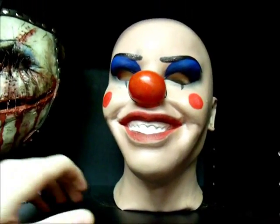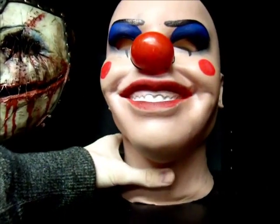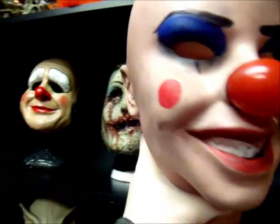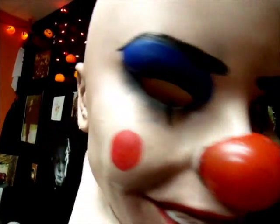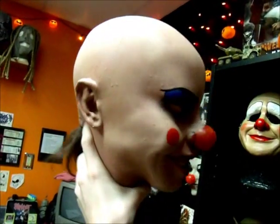I did ask Bobby for permission to kind of replicate the mask and he gave me all the information I needed. I'll take a look at it and then put it on later in the video so you can see it on the head. It's just a really hook and treating mask and when I saw Bobby had it, I really wanted it.